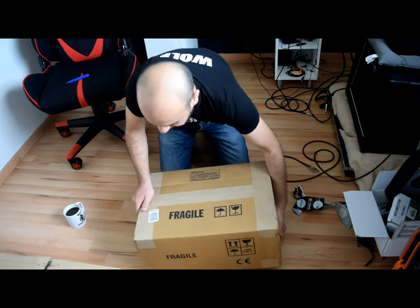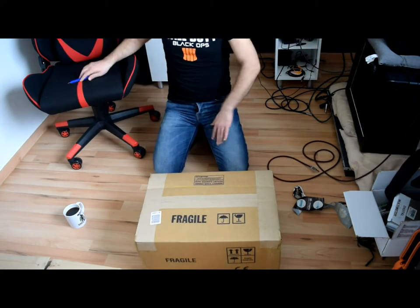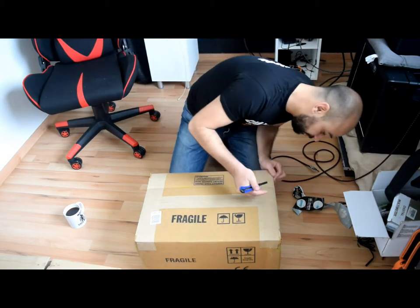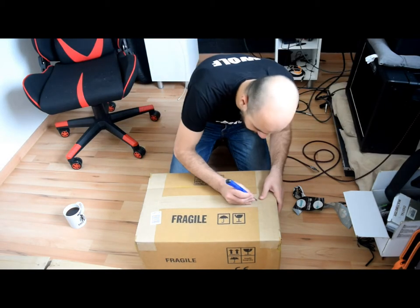And here is the most important one — this is the amp head, which I think was shipped from Mesa Boogie from the USA. Let's see.